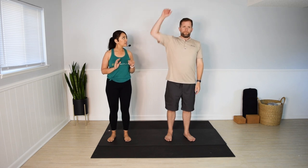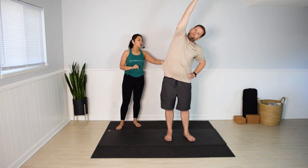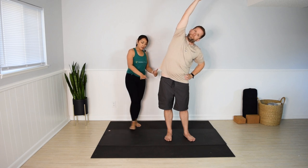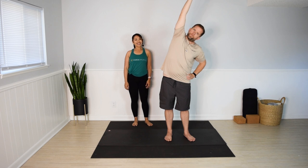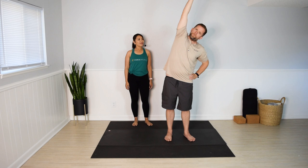Left hand on your left hip. Inhale, right arm up. And exhale, fold to the left. Use the left hand to gently press the hips to the right — press that right foot down especially. Feel the stretch in the right side of the body. A few more seconds here. And release back to center.